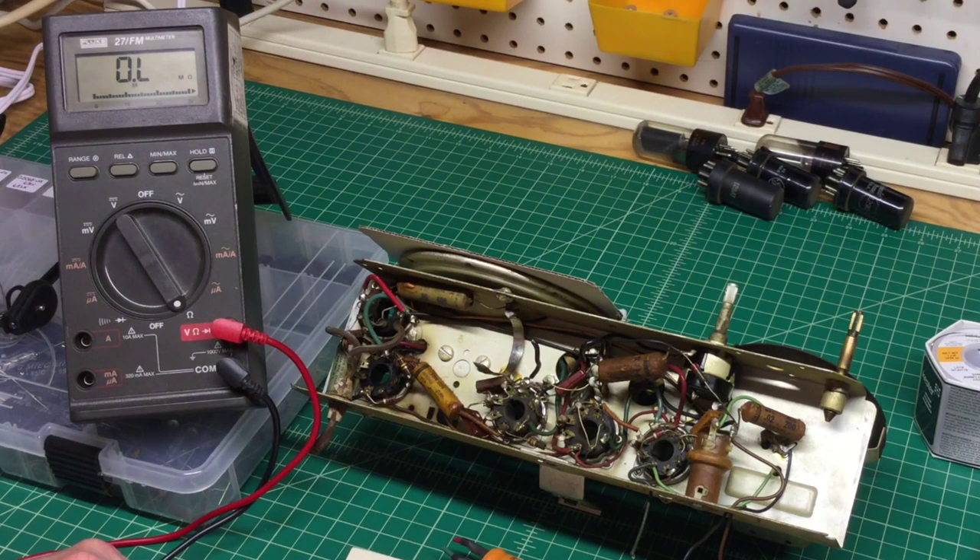I was a little bit concerned about the speaker field coil being open — it looked a little toasty. Just because we're ohming it out and it tests good on DC resistance doesn't mean it's good. So let me take a look at how I'm going to mount the new electrolytic capacitors here.